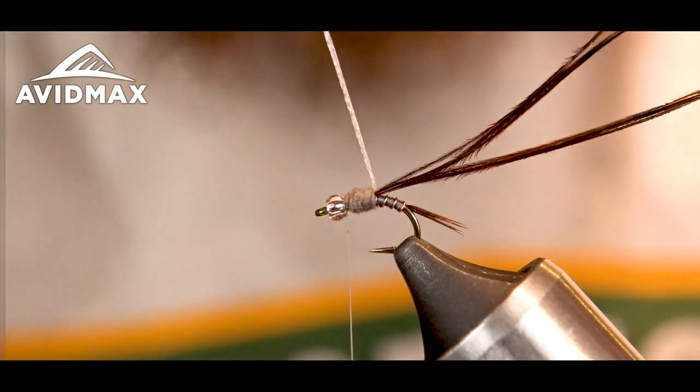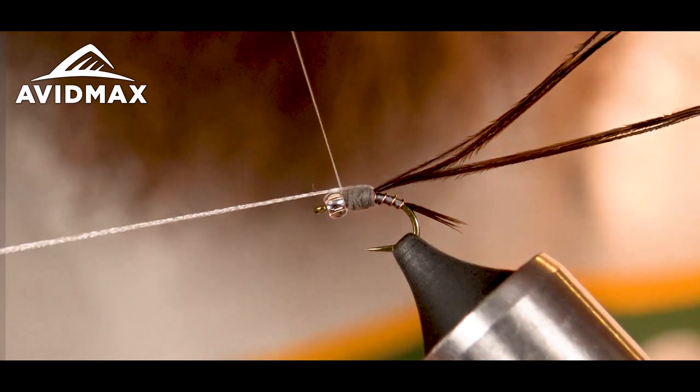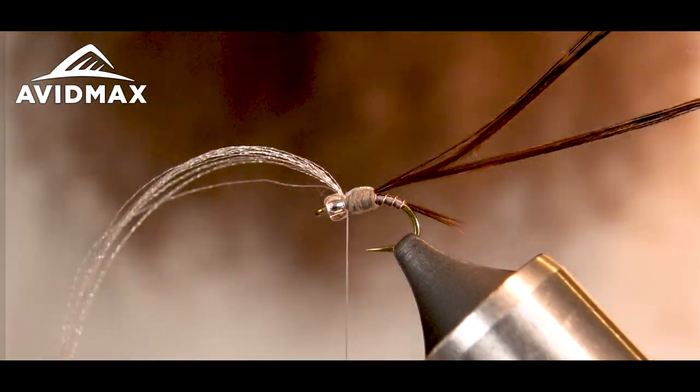Once I've got my thorax to the right proportions, I'm going to take my flora fiber and go right over the top. I'm going to do two wraps to secure that.